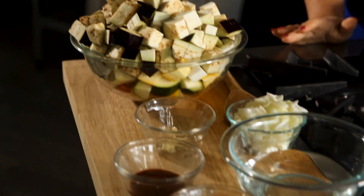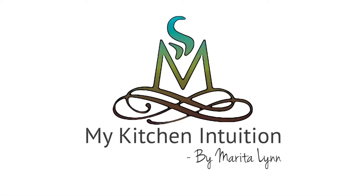I found a few ingredients in my refrigerator and it gave me the idea to make something delicious. Stay tuned so you can see what I will be cooking next. Welcome to My Kitchen Intuition. My name is Marita Lin and it's an honor to have you here today in another episode and another delicious recipe.